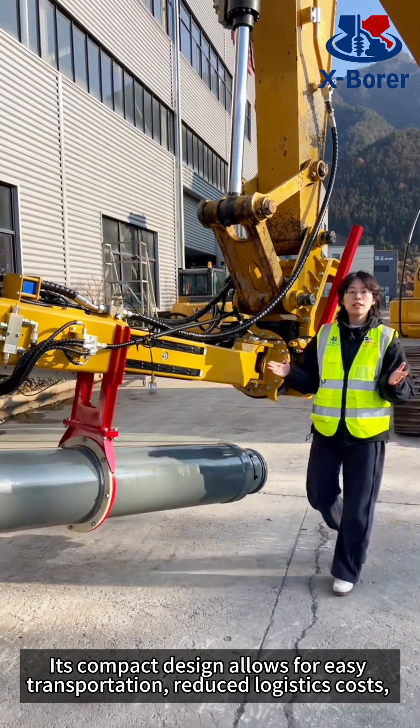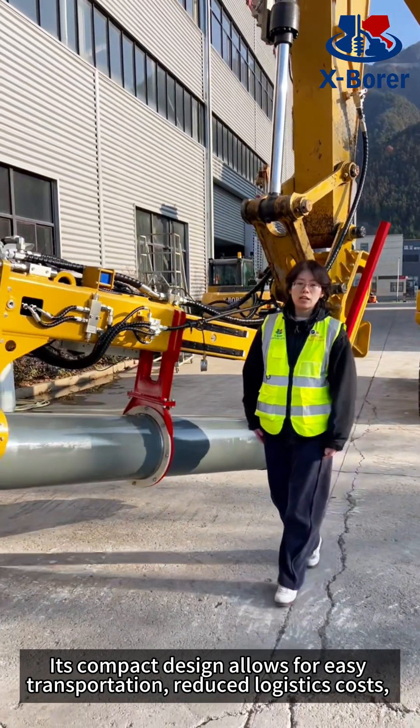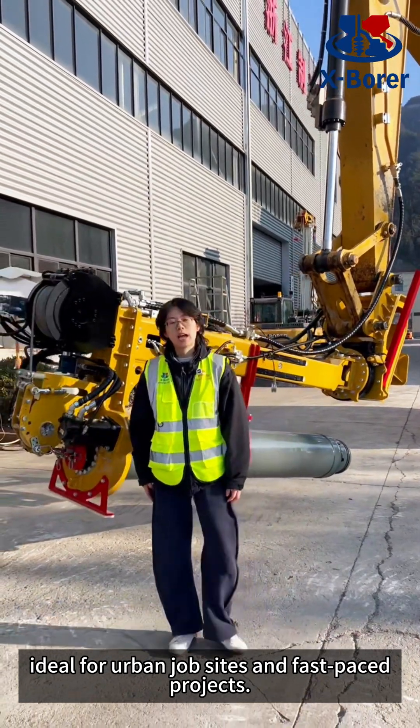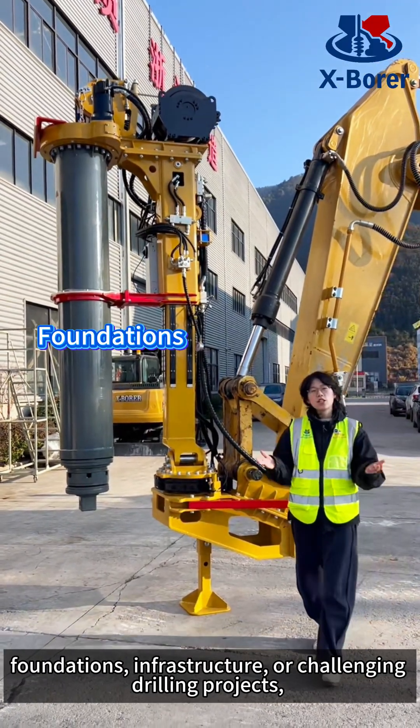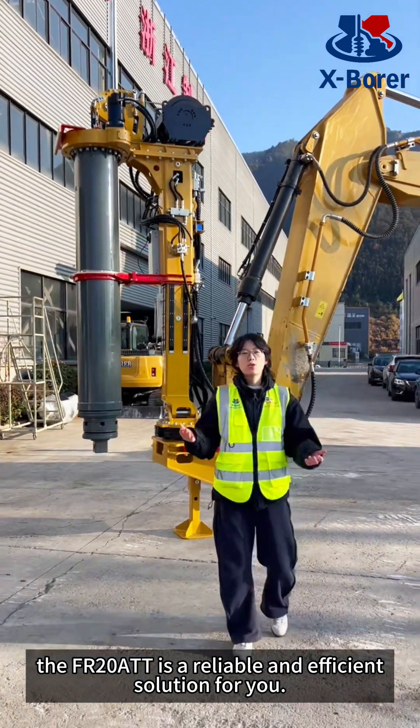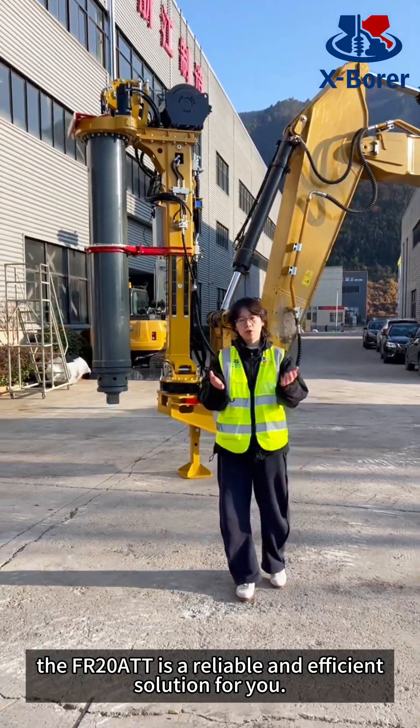Its compact design allows for easy transportation, reduced logistics costs, and is ideal for urban job sites and fast-paced projects. Whether you are working on foundations, infrastructure, or challenging drilling projects, the FR2080T is a reliable and efficient solution for you.